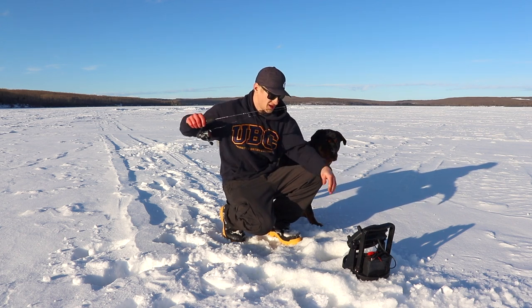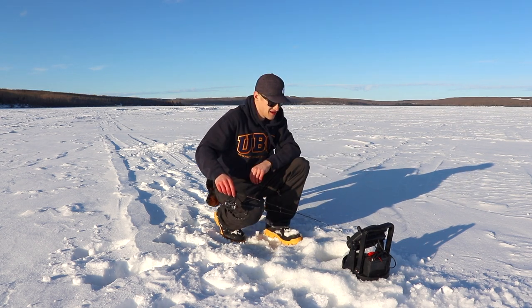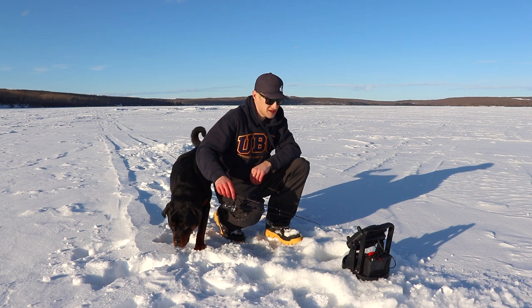After catching a fish, I like to pull some line like that and just check your drag. Yeah, that pike hit pretty fast — didn't have to do much.